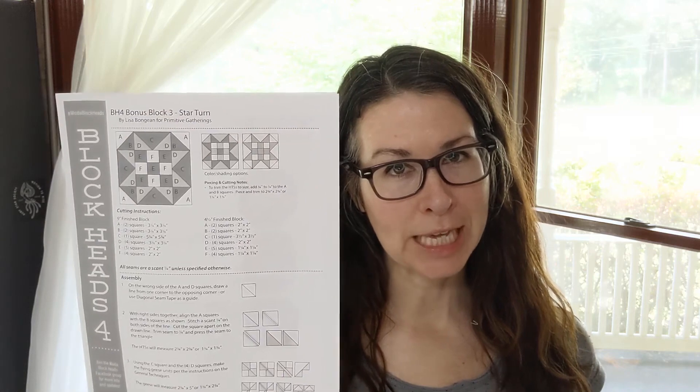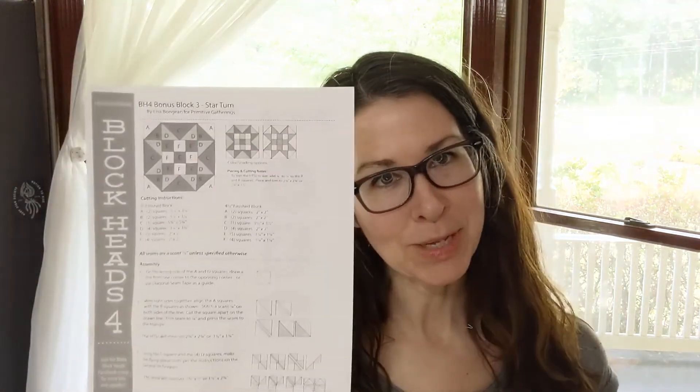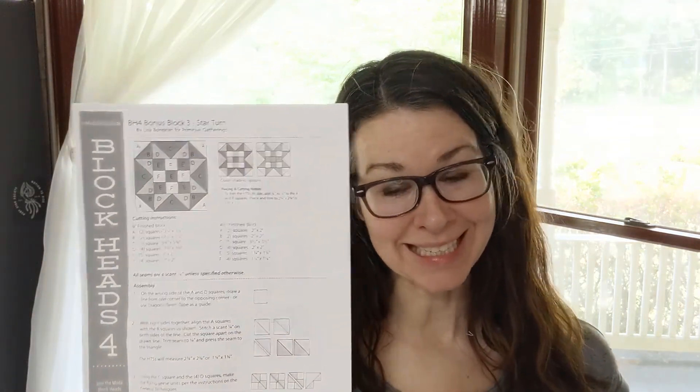We are back again for another block. This is Laura with Quilted Chicken and we're doing the Moda Block Heads Quilt Along — Moda Block Heads 4. This is another bonus block: Bonus Block 3 by Lisa Von Gann.